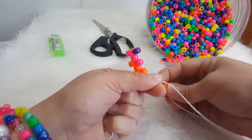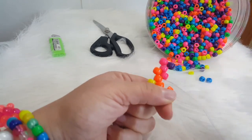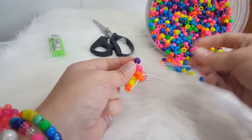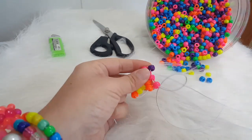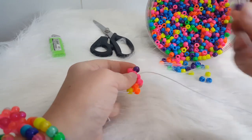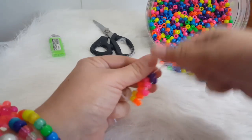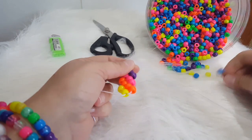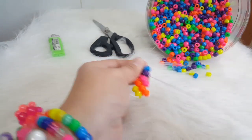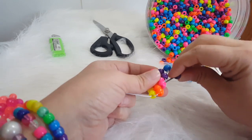We're going to add an orange and go through this orange. We're going to add a pink and go through this pink. We're going to add a purple and go through the purple. We're going to add a purple and go through the purple. We're going to add a purple and go through the pink.